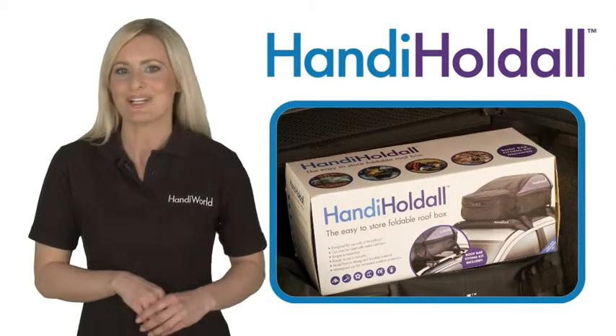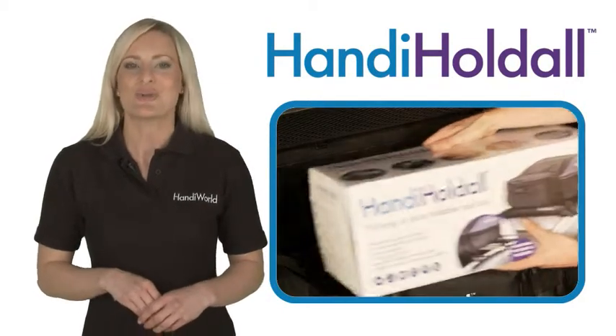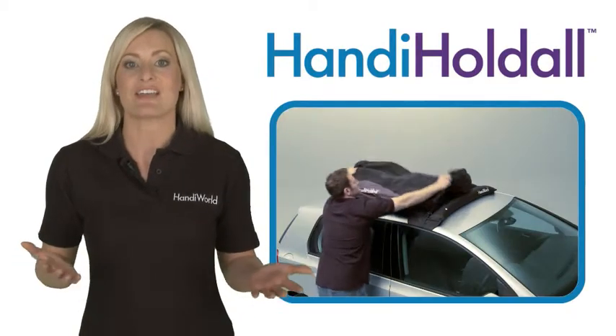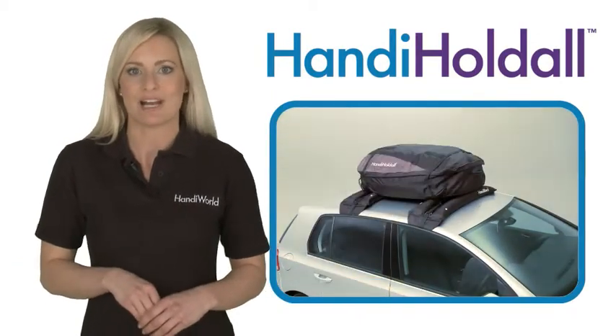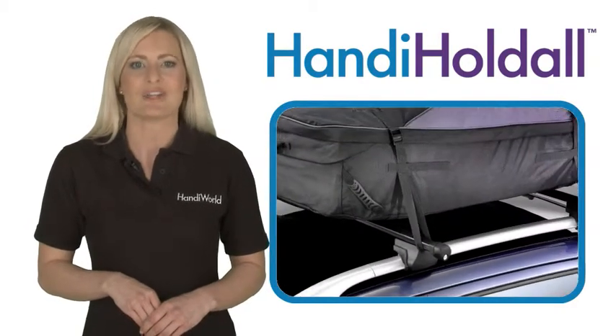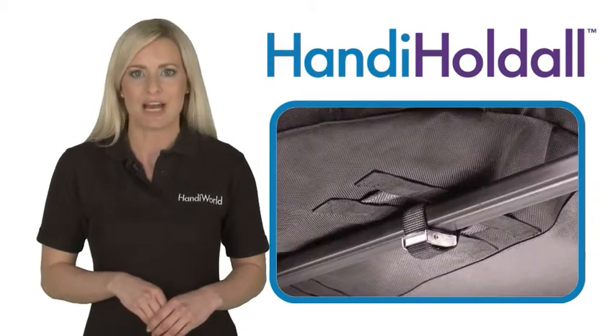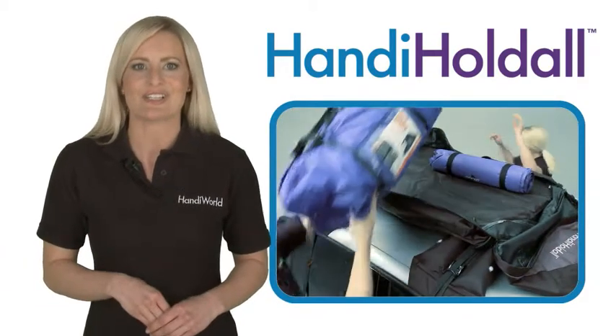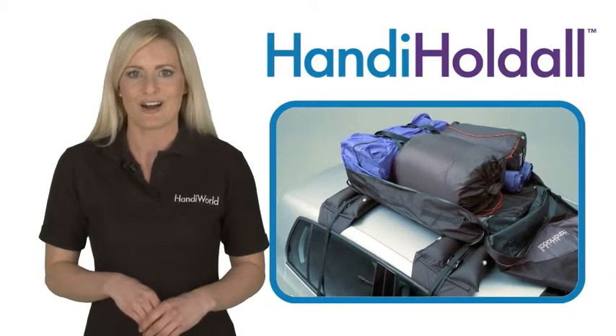The Handy Holdall from Handyworld is an easy to store 280 litre foldable roof box. It can be attached to either our Handy Rack inflatable roof rack, or to normal metal roof bars using a specially supplied set of straps. In just a few simple steps it can make a big difference to the load capacity of your car.